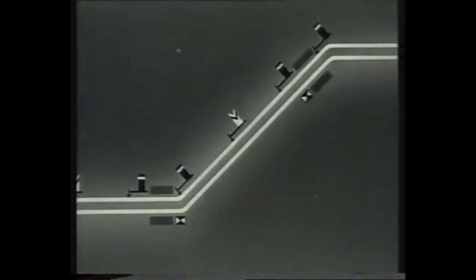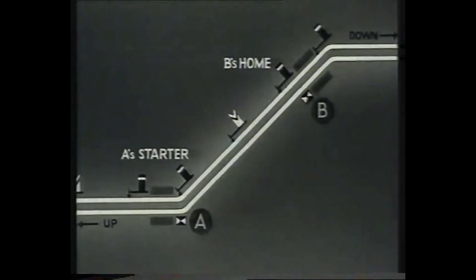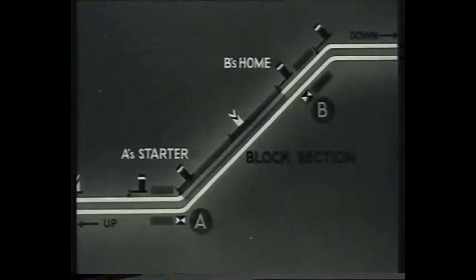Before we leave the section, let's make sure we understand exactly what a block section is. The block section of a down line consists of the stretch from A's starter to B's home. The object of absolute block working is to ensure adequate space intervals between trains on the same line, and therefore the basic principle consists of the prevention of more than one train being in the same block section at any one time.